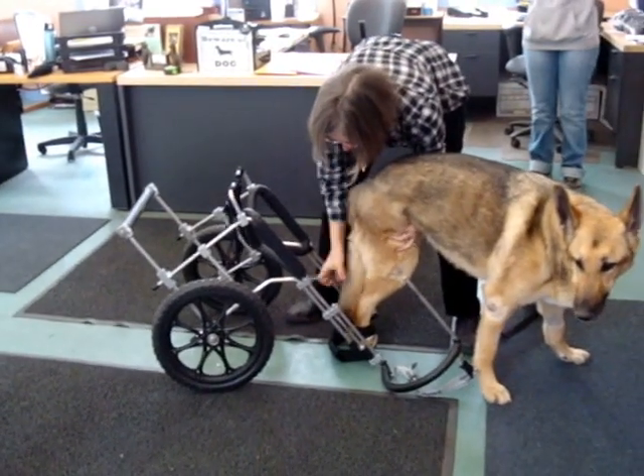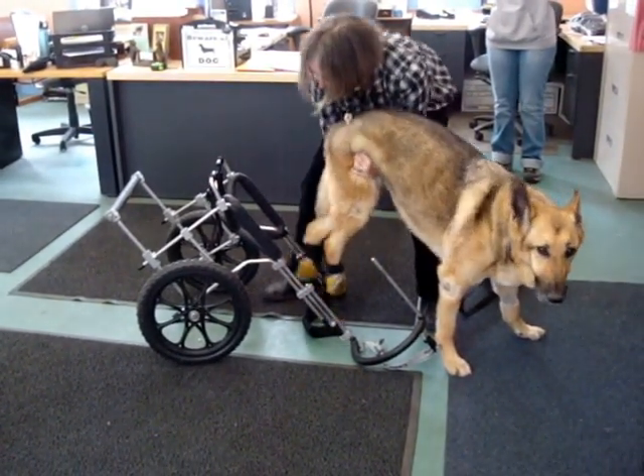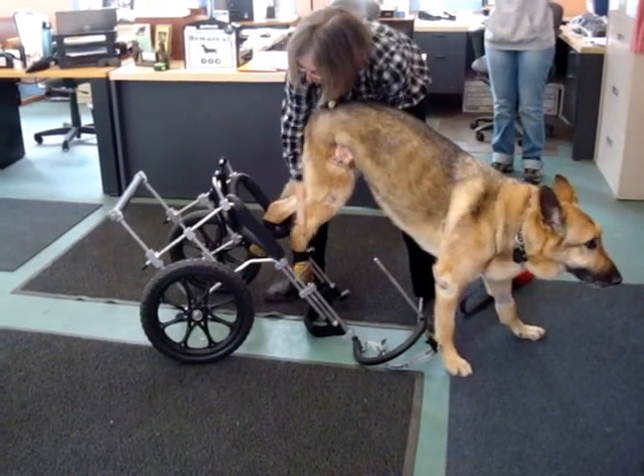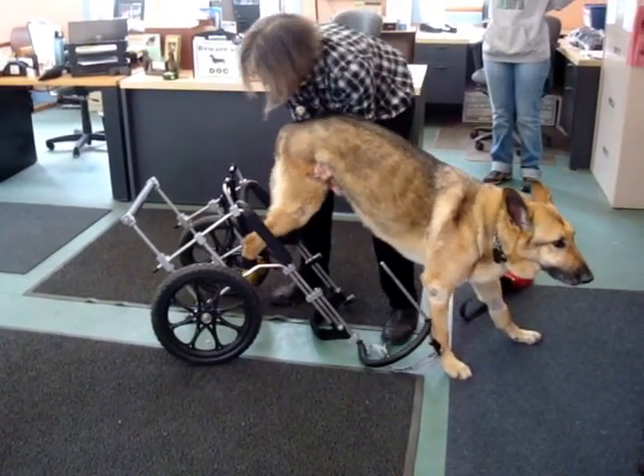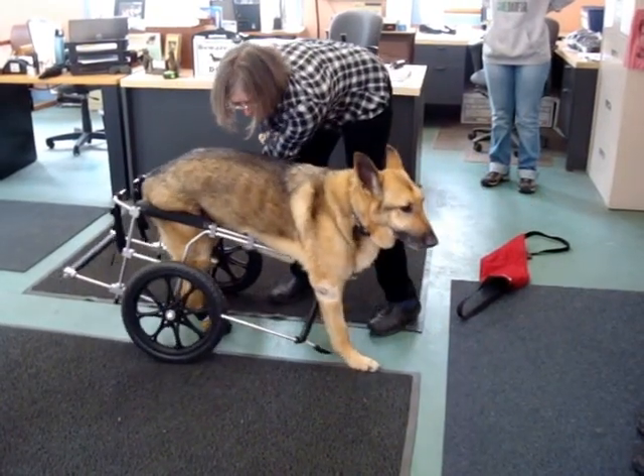So this is only the second time Rebo's been put in the cart, and this is a neutral, balanced cart, so the lift is a little steep. Put one leg in, put the other leg in, push to the back, make sure your knees are down, pull the cart up underneath.